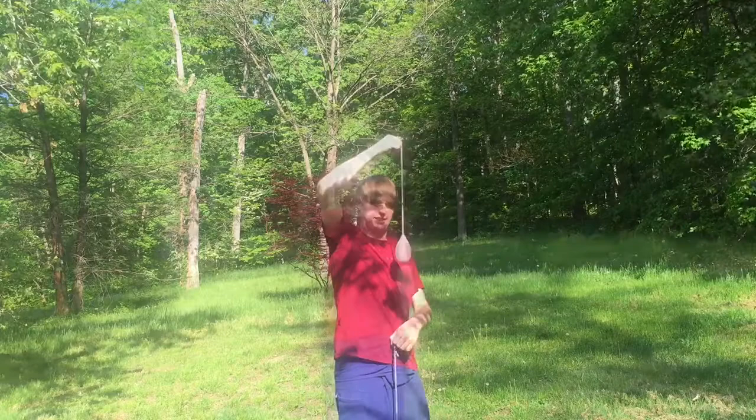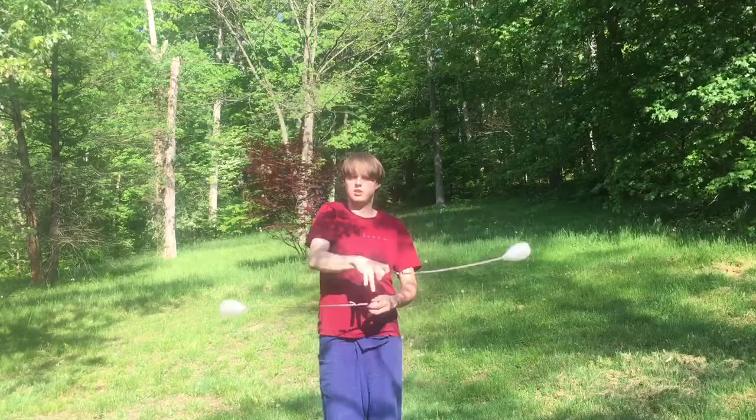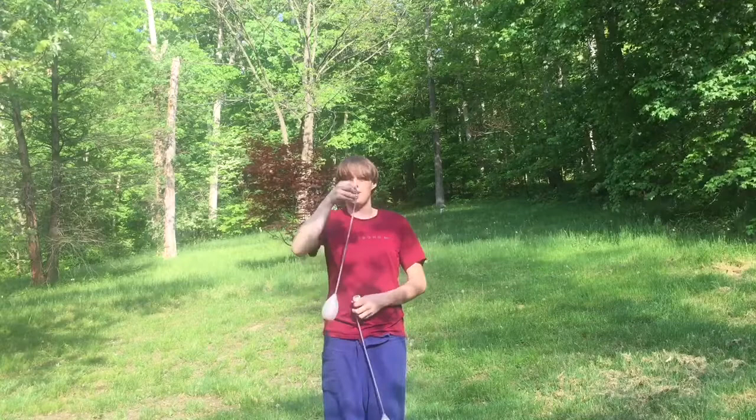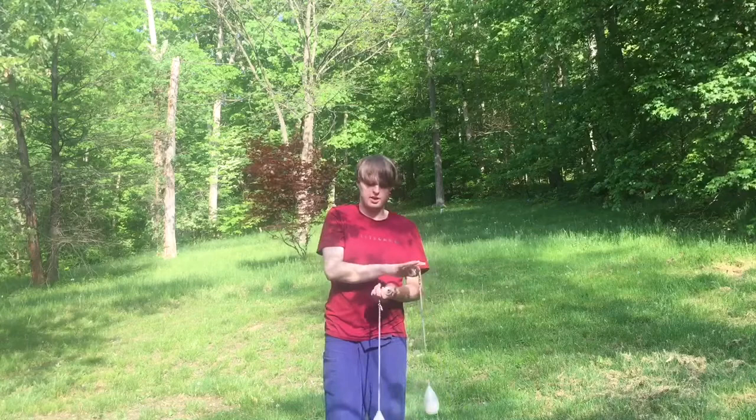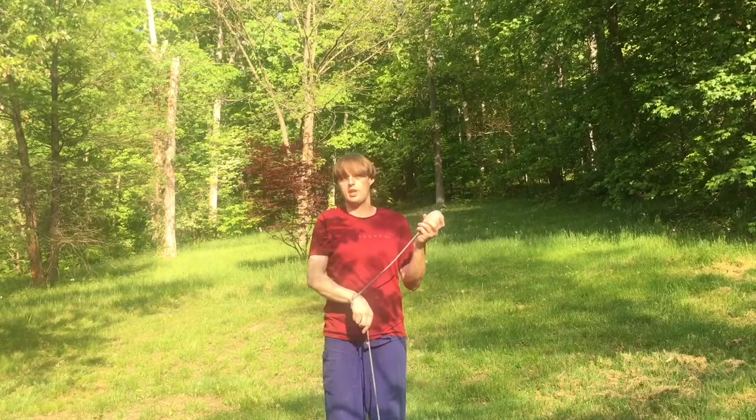For the first step, we're going to work on moving from the tick-tock position into the first one-handed transition, which looks like this. To get here, we're going to take the top hand that's pendulum — it's going to move out and drop straight down — and you're going to place the bottom poi handle in the pinky side of your hand. Then the poi that was spinning in the static spin will swing up into the hand that placed the poi.